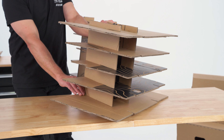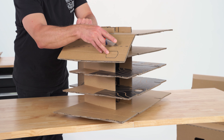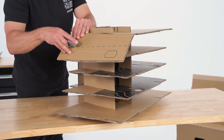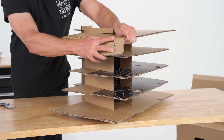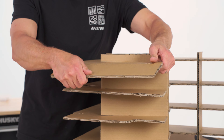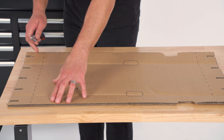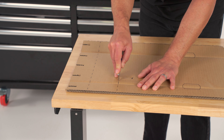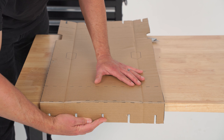With everything secure, locate and score the four end flaps along the dashed line. Only cut through the top layer of the cardboard so that it can be folded — do not cut all the way through. Once you've scored along the length of the dotted line, fold the cardboard towards the chair. Repeat this step for all four sides. Now use a knife to score along the dotted lines of the three remaining pieces, being careful not to cut all the way through. Once scored, fold along the dotted lines.